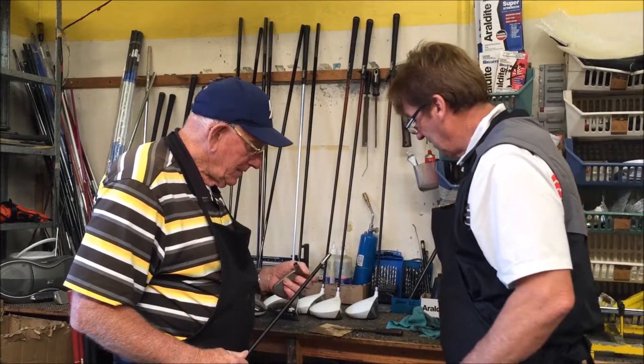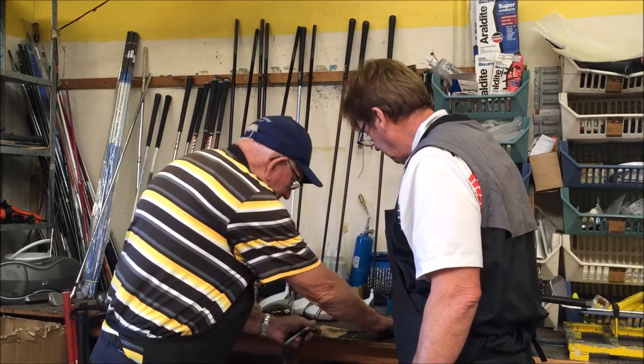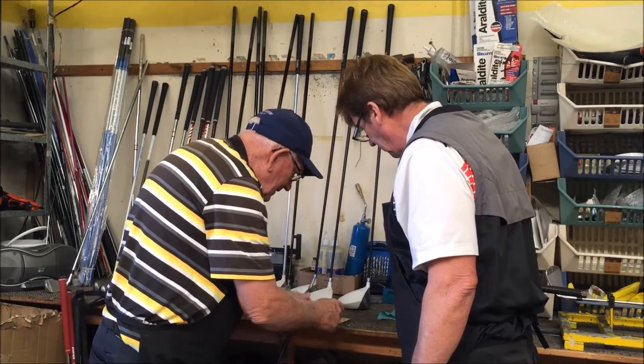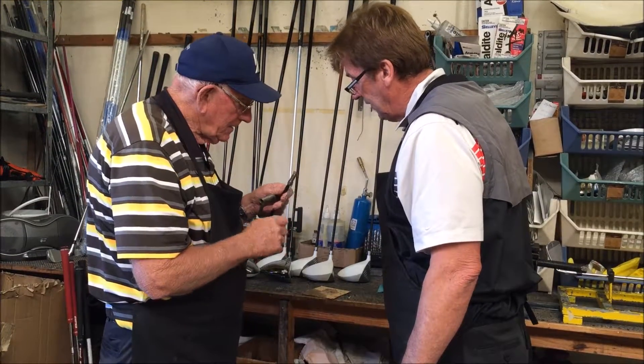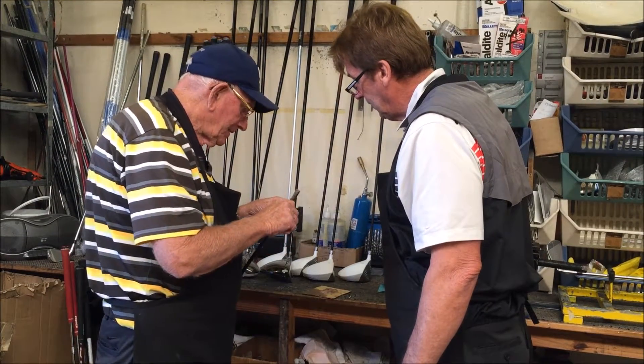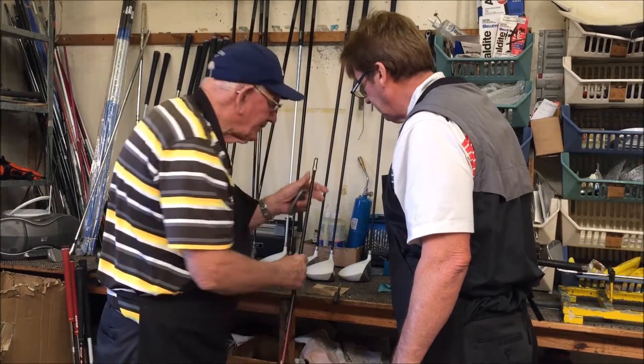Okay Barry, what we're about to do here is we're going to glue this head on. We're custom fitting this for a specialty order — this is a hybrid iron — and we'll put some glue on that, give it a bit of a run, turn it down, and then we'll custom fit it for the person.